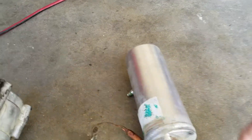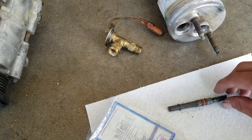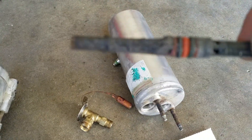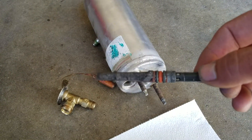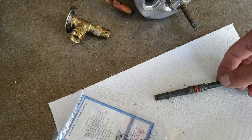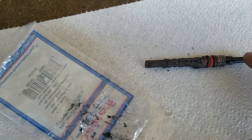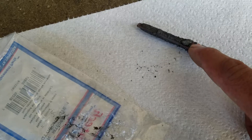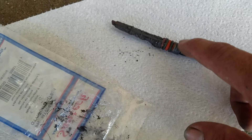No oil, nothing at all — completely dry. And an important thing is to replace this part too. Look at this: you can see it's completely clogged. You can see all the metal shavings right here and the debris. This screen is completely plugged.